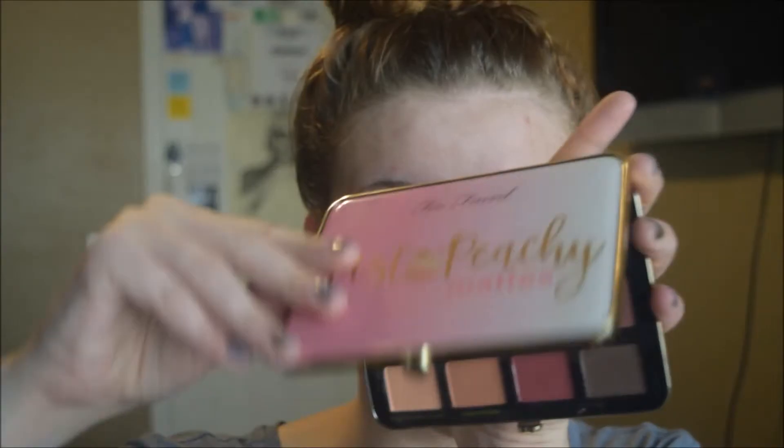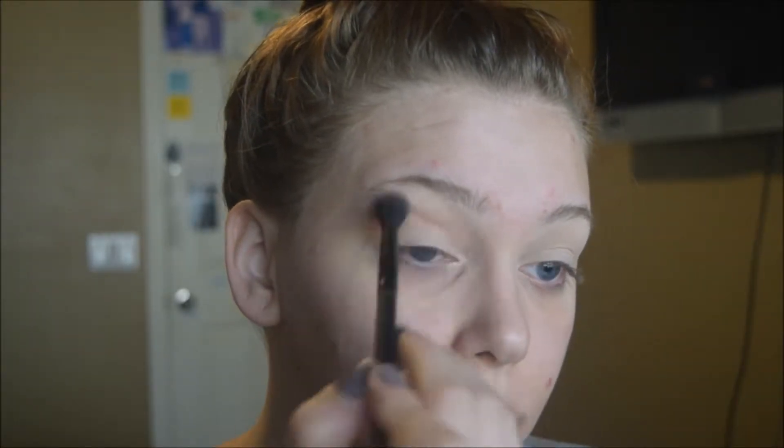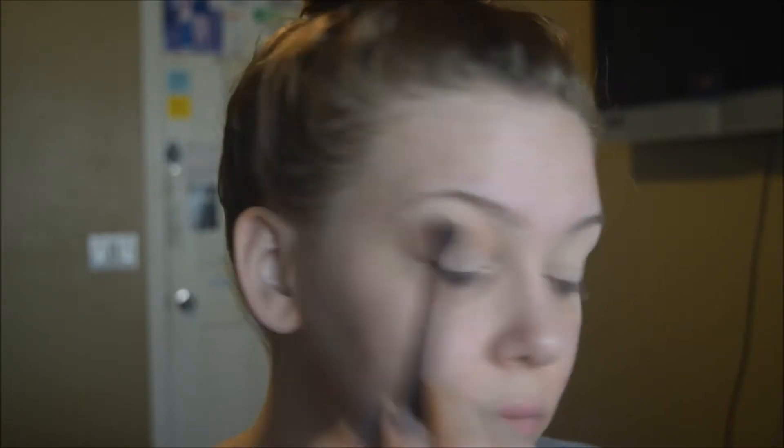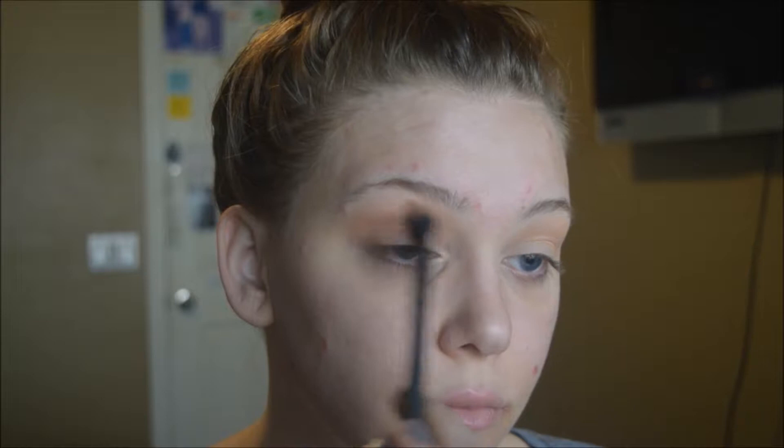We're going to use the Too Faced Just Peachy Matte Palette — one of my favorites. We're going to use the Peaches and Cream shade, a nice light peachy shade, as a transition shade in the crease on a loose brush. If it gets on your lid or brow bone that's fine. Then we go in with Just Peachy, a darker pure peach, to deepen the look — keeping this more in the crease on a stiffer, more tapered blending brush, applied to the outer corner as well for more definition.